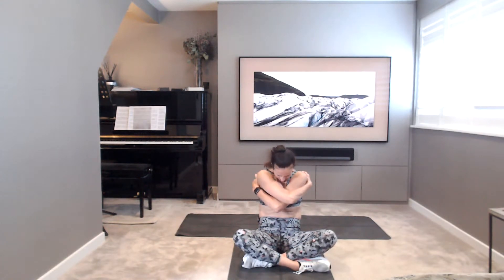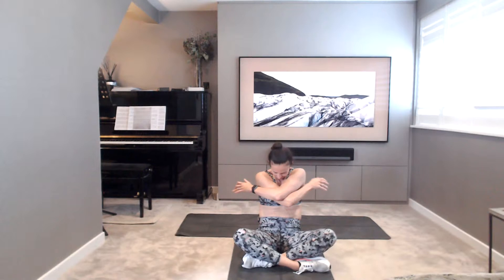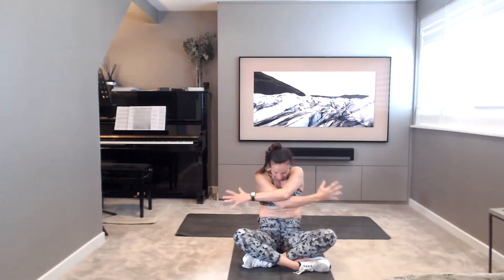Big reach back, nice stretch, open the chest, then hug it in. Two more, breath in, hug it in. Last one, breath in, reach back, and then clasp the hands behind the back, squeeze the shoulder blades together, open the chest. Squeeze and lift into the belly and into the pelvic floor, so starting to engage there.